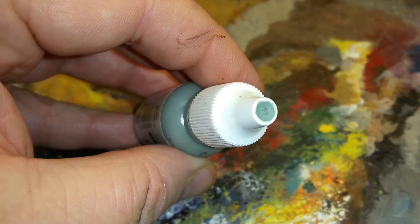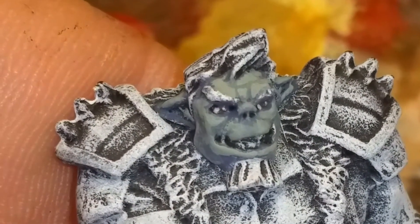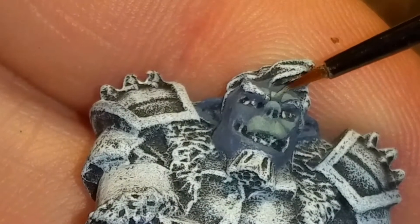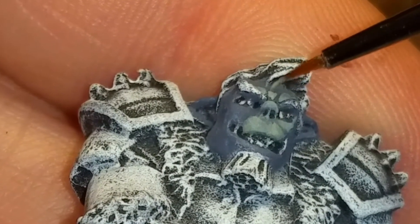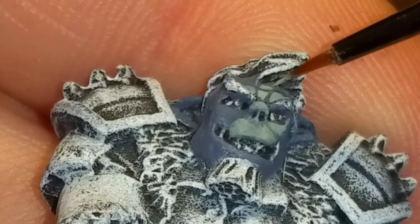Next up, I'm using Reaper's Pale Lichen to paint up the pale green skinned orc. Honestly, I chose this color on a whim — it's good to explore what you might find. Just pick something you wouldn't normally and then go with it. Any lighter color than your base coat will do the trick.